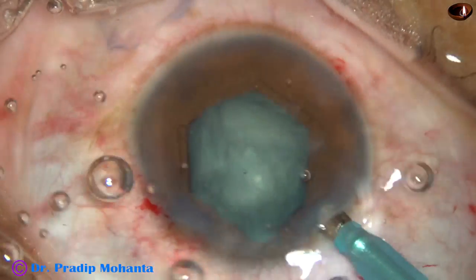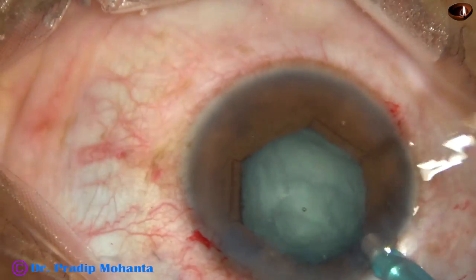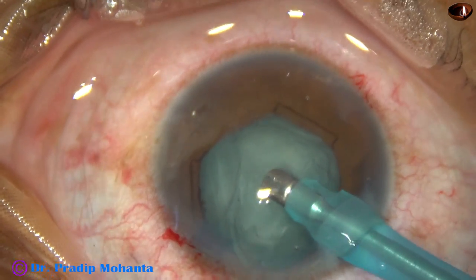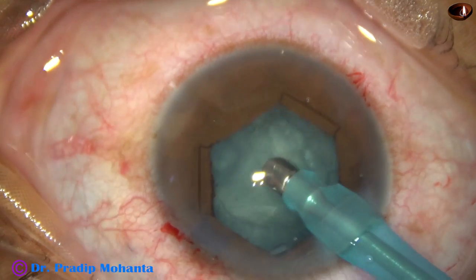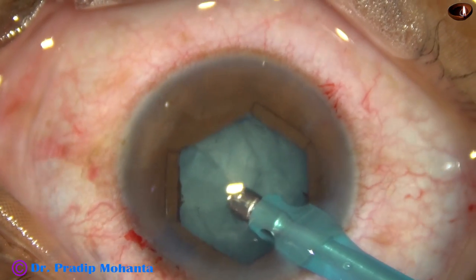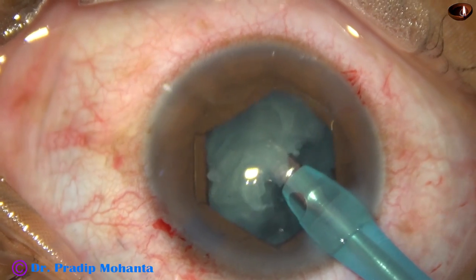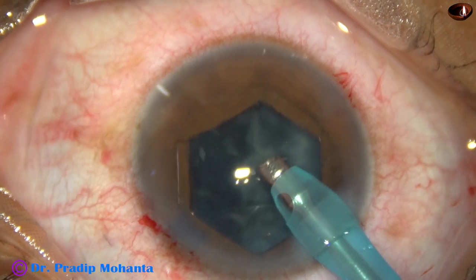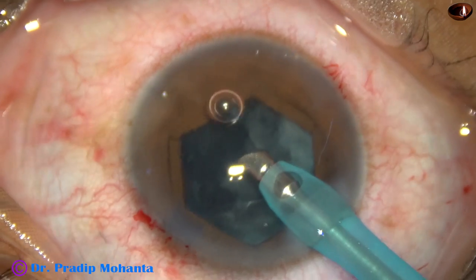Now I introduce the tip of the phaco handpiece, bevel down. This is the dish technique. I apply some vacuum and some lens matter comes. I am very cautious — as soon as the lens matter tumbles, the bevel is turned up so that I don't catch the posterior capsule.